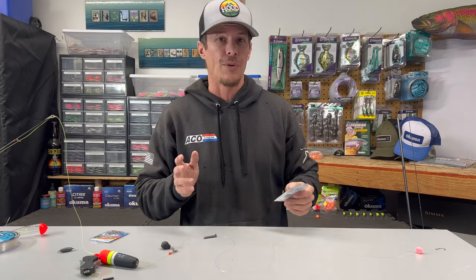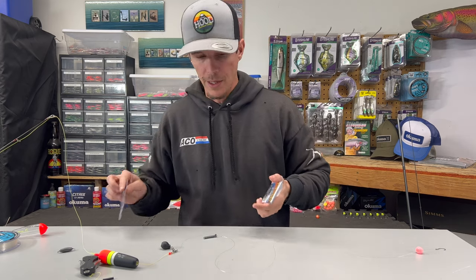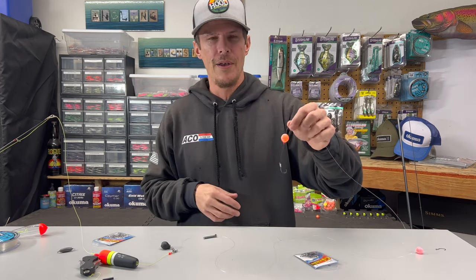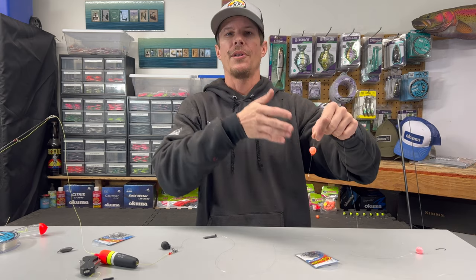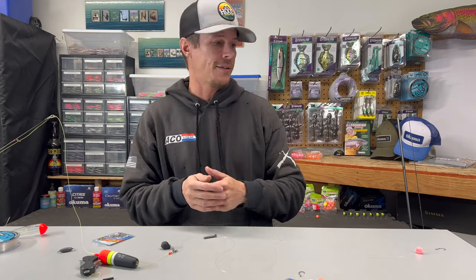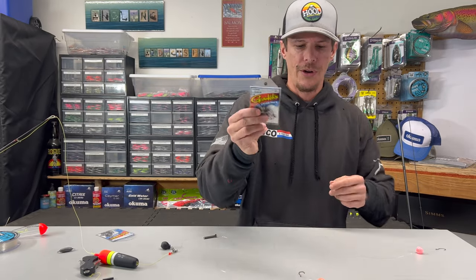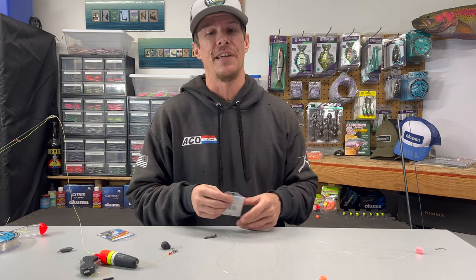The two biggest hook sizes used for this setup are a size two and a size four — the two is a little bigger than the four, for those not familiar. I do a lot of my fishing with 14mm beads, which is usually where I start out. If I'm using 14mm, 16mm, 18mm, or up to 20mm beads I'm going to be using a number two hook. If I go down to a number 10mm or 8mm bead I'll start using the smaller number four hook. You're just trying to match your gear to the size of the bead, giving you a good float presentation right in the fish's face to get you strikes.